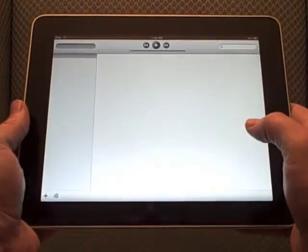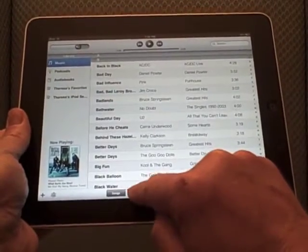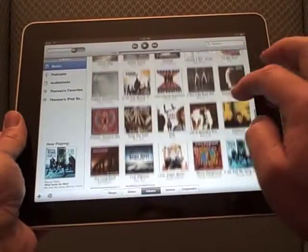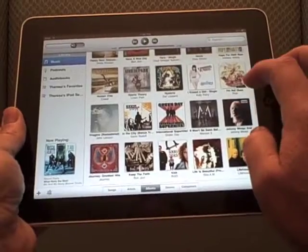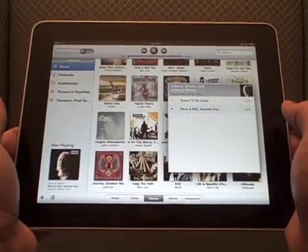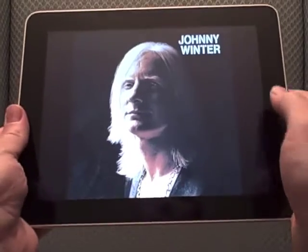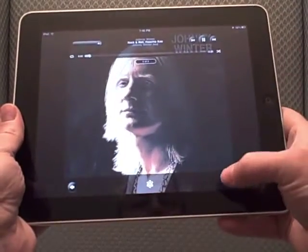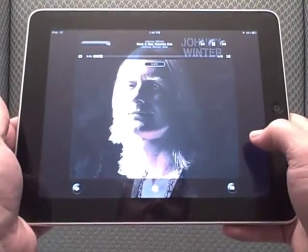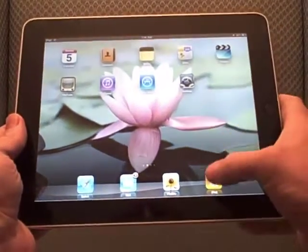The iPod application is kind of what you'd expect. You can come down to the bottom and look at songs, look at different artists, look at albums, and scroll through the albums until you find something you like. Let's listen to some Johnny Winter — one of my favorite songs here is Rock and Roll. An oldie but a goodie. You can look at all the songs you have and switch back to look at the rest. Pretty neat stuff.